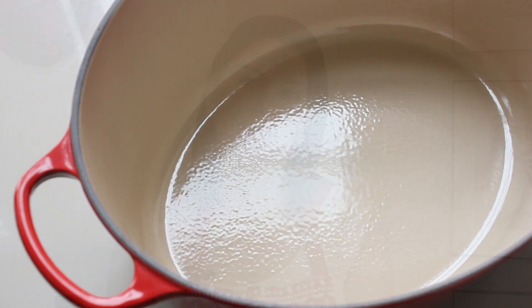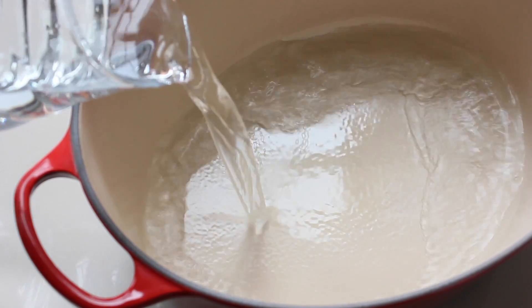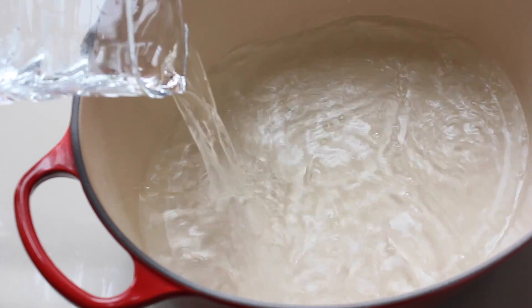We're going to start the recipe the day before. First, we're going to marinate the turkey. Here is how we do it. We're going to put water in a pan and then we're going to add the vegetables.